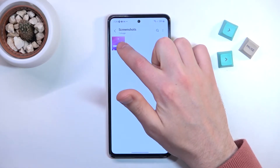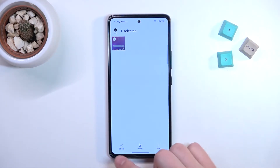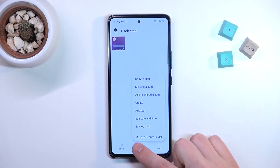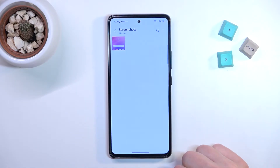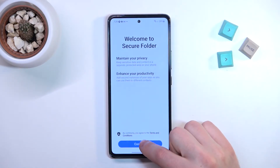I've got only one screen recorder, so press and hold to select, and then on the bottom right corner we got more options. Tap it and choose 'Move to Secure Folder.' Now you need to set up your secure folder — press Continue.